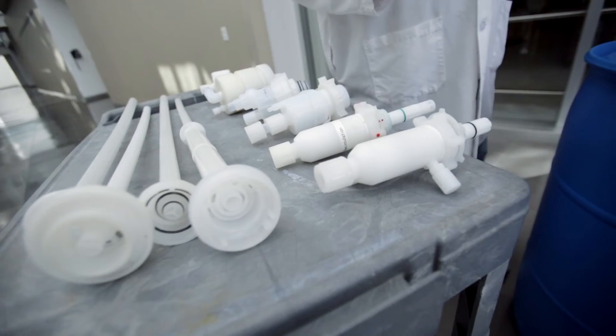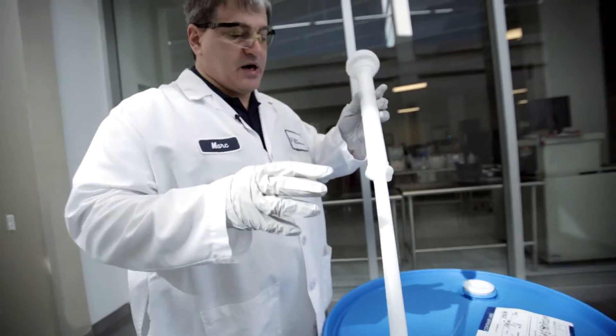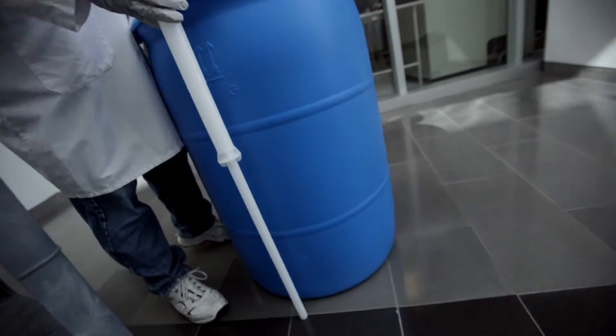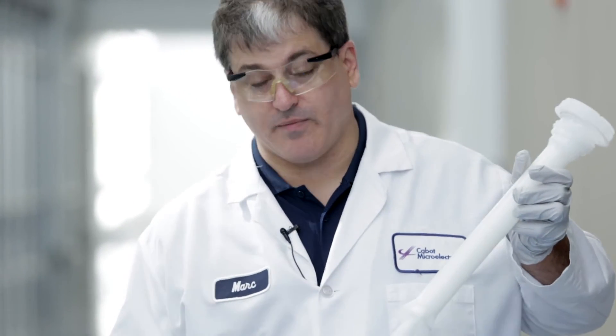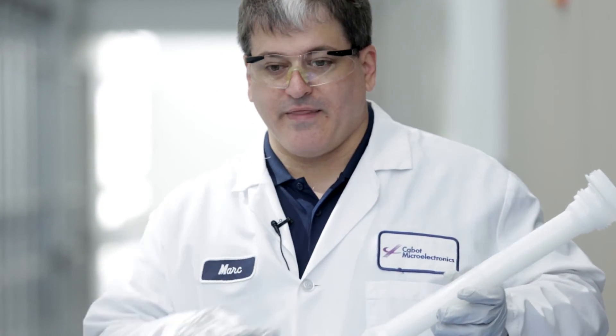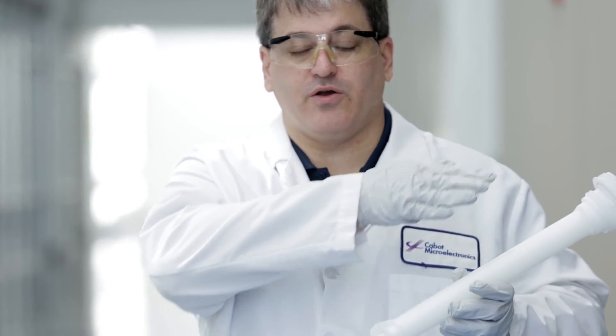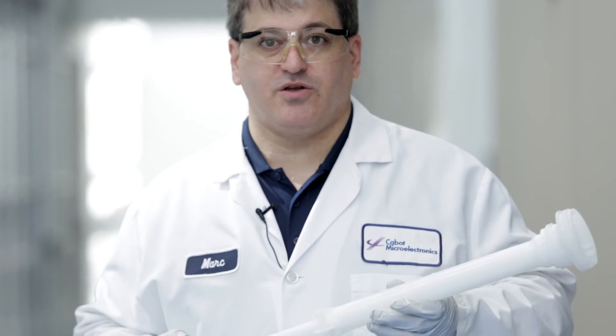It's important to note that dip tubes extend all the way to the bottom of the drum, so if the slurry is not pre-mixed correctly, your first slurry batches pulled from the drum are going to be high in solids, and as the drum empties, the solids will get progressively lower. That'll give you a sawtooth in your solids concentration as drums are put on and taken off, which can give you process interruptions or variations in your polishing.